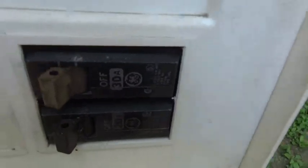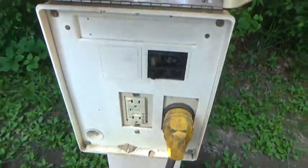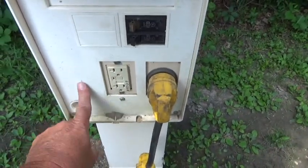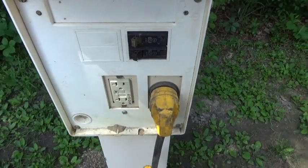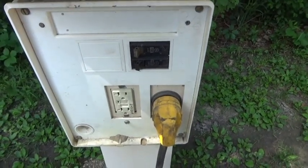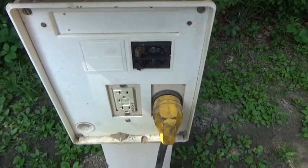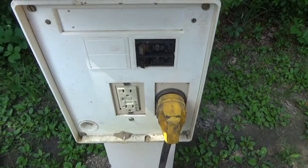This box has 30 amp and 20 amp breakers. A 50 amp power box would have a 50 amp connector, but since I only have the 30 and the 20, what I'm going to show you is how you can use both the 30 and the 20 together to effectively get 50 amps out of it.